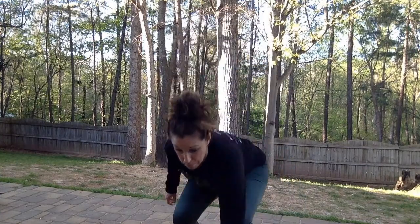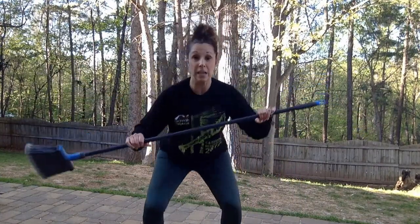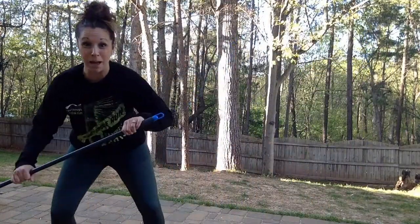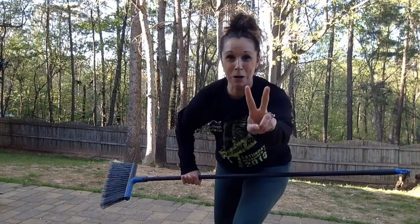Now you want to clean up that patio or that porch. Here's where you grab your broom. Get down in your basketball stance, grab that broom. We're going to slide and sweep, slide back and sweep, slide and sweep. Told you — two birds, one stone.